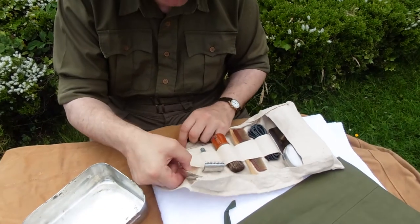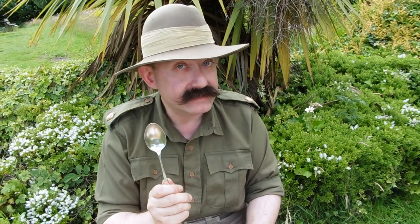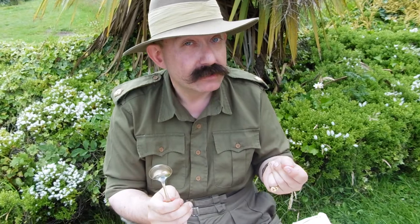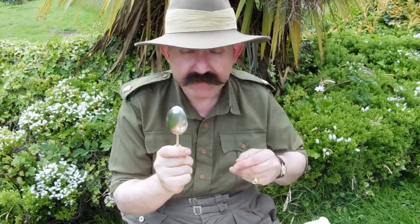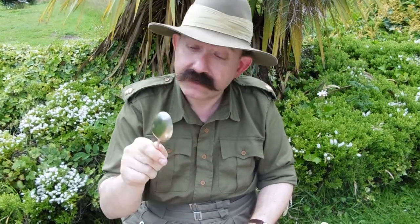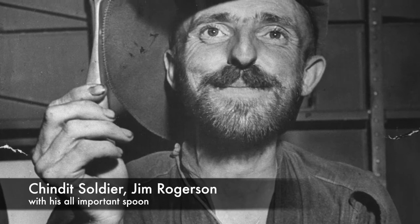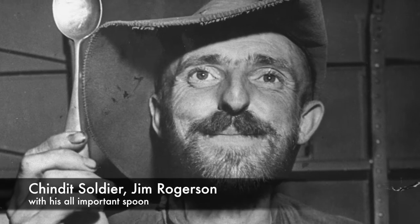When a soldier is first issued his kit, he does carry a knife, fork, and a spoon. But every scrap of weight is important when you're on such long trails into the jungle. So, goodbye Mr Fork — he's not an awful lot of good for drinking soup with. You can replace a knife: you've got a pocket knife and you've also got a side of your spoon that you can sharpen. That becomes your cutting device, your ladle, and your spoon — all in one. A spoon is an essential utensil in the jungle.